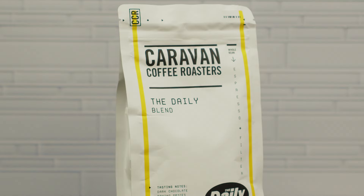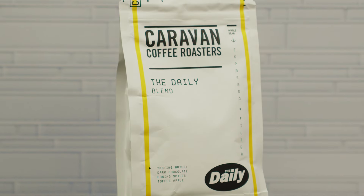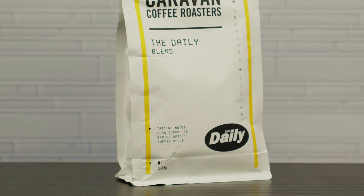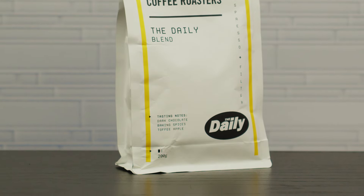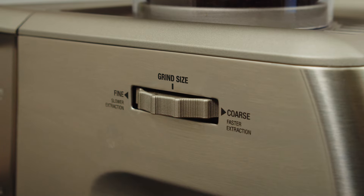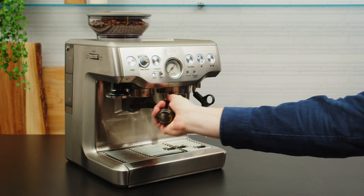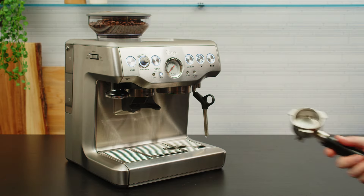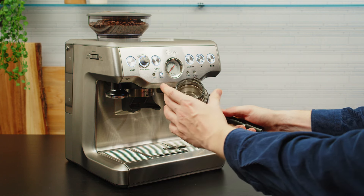This coffee is crafted with approachability and versatility in mind and made for all-day enjoyment. It has tasting notes of dark chocolate, cherry praline, and warm spices. For this coffee we landed on grind setting six — yours may be different and that's okay. Grab your portafilter and wipe it out with a clean dry microfiber cloth.